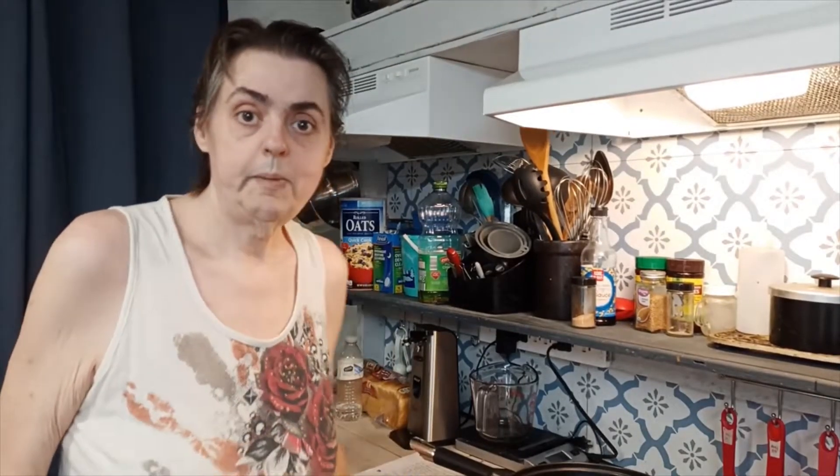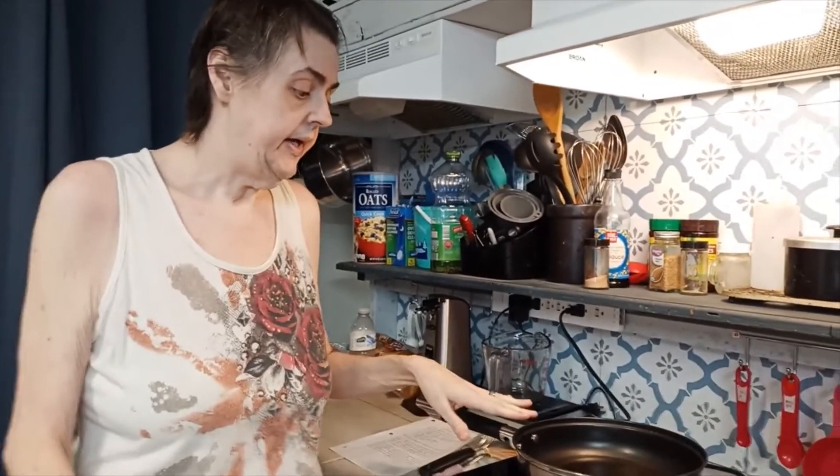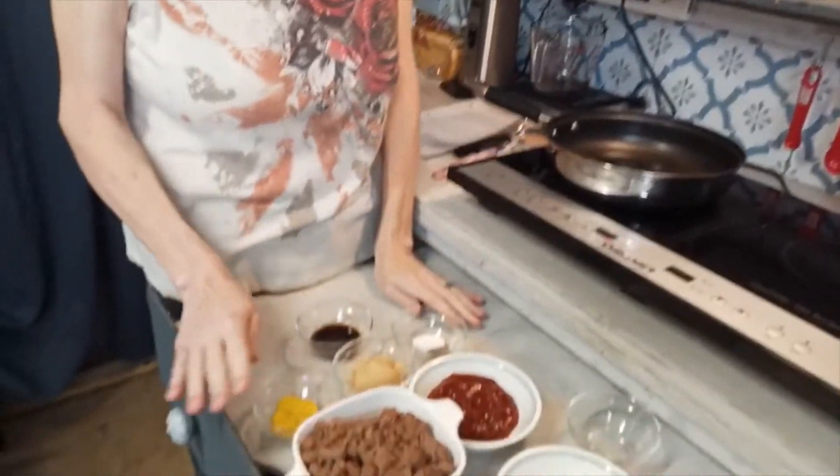Hi, I'm Eileen and welcome to my kitchen. Today I'm making my own sloppy joe hamburger meat sauce. In my skillet I have one tablespoon of oil heating up. While that's heating I'll show you my ingredients.